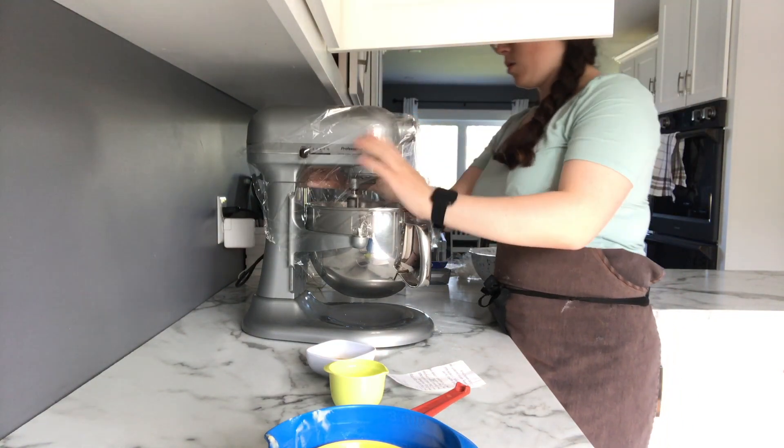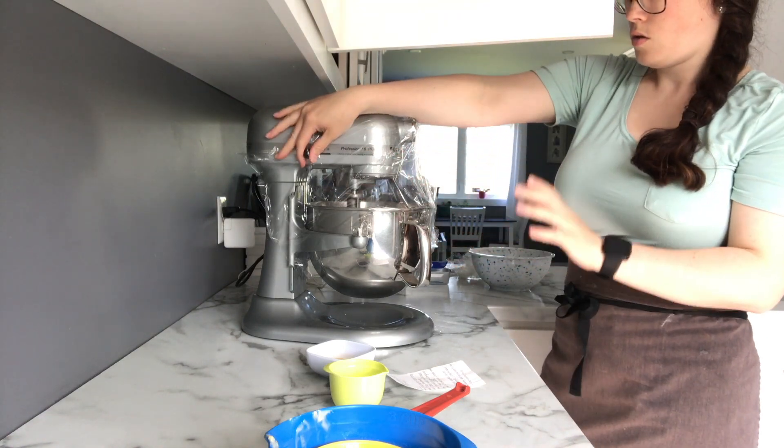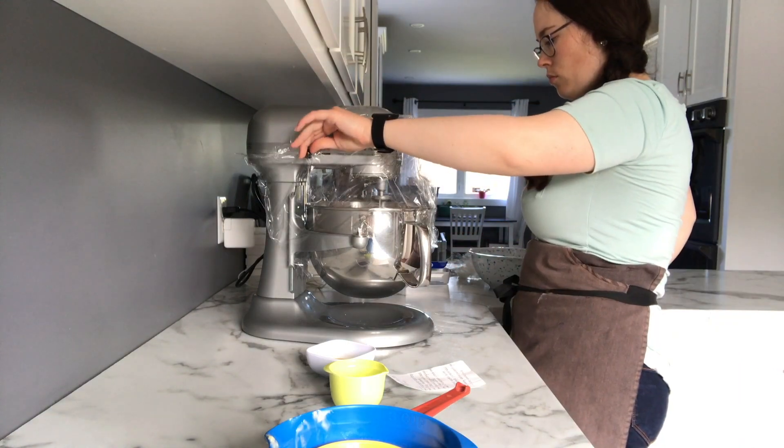I use plastic wrap, wrap it around the mixer, and then I can turn it on at a high speed and you don't get spills.